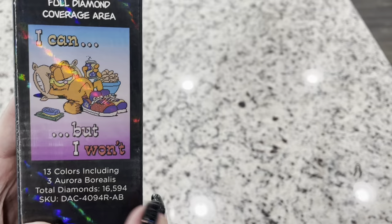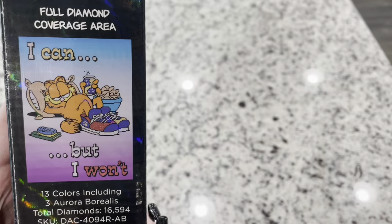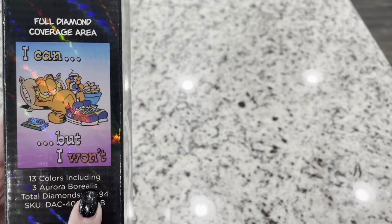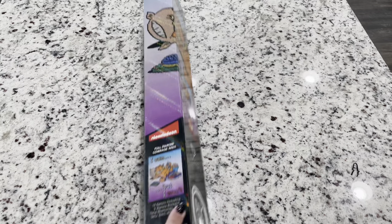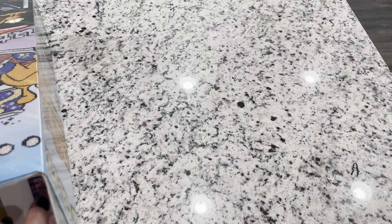There are 13 colors with three ABs, and there are 16,594 drills. This is not going to be a huge project, but what a fun diamond painting! On the back you have instructions on how to diamond paint as well as what's in your kit. This would be a great one for kids or just a quick diamond painting since it's not a bigger project.